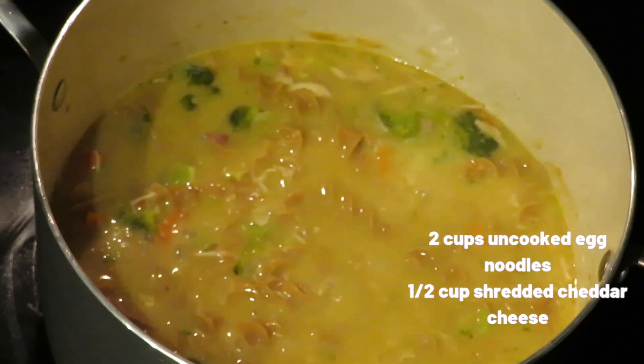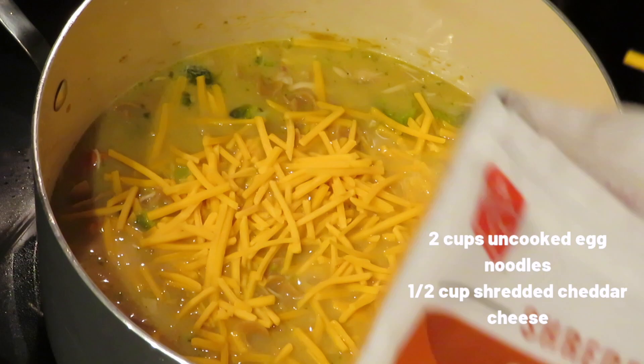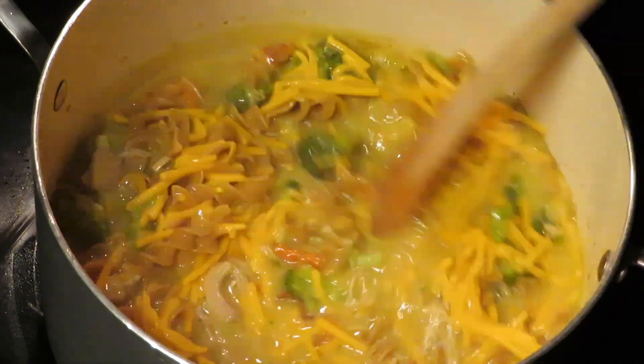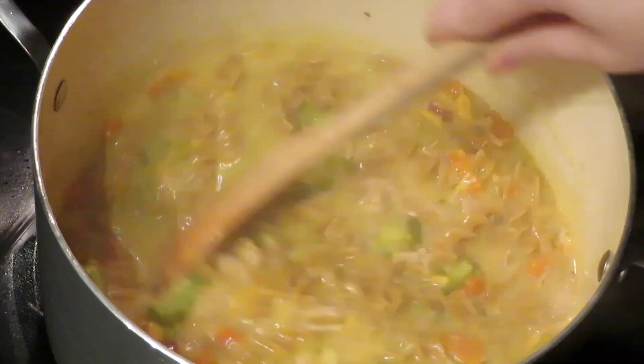After about three to four minutes, go ahead and throw in the shredded cheese and stir to combine, making sure the cheese melts and gets incorporated with all the other ingredients.